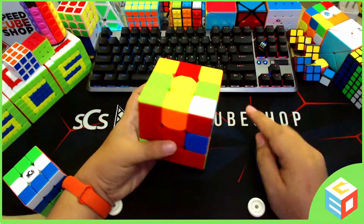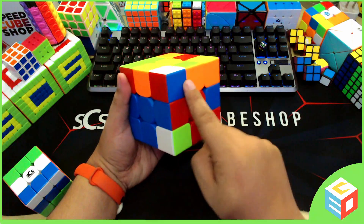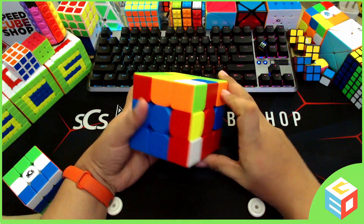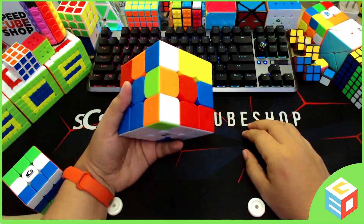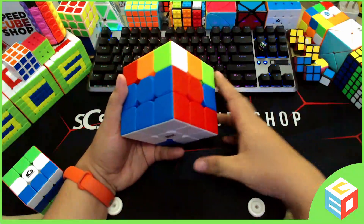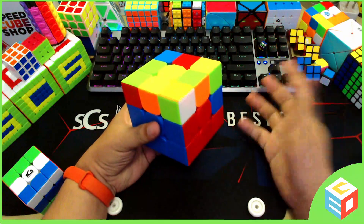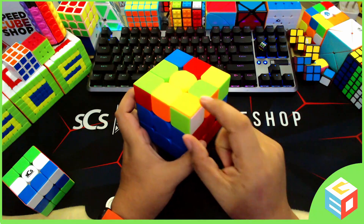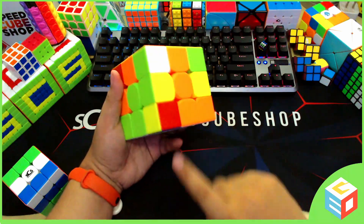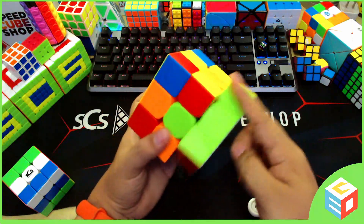Let's look for another corner piece. We have this white, blue, red — we have to put it on top of its location, in the middle of blue and red, where it should belong. Let's do our sexy move: up, left, down, right — not fixed. Again: up, left, down, right — still not fixed. Up, left, down, right — it should be solved after repeating it many times, it will surely be solved. We got our third corner piece. Looking for the last one — we found it here. It's green and orange, so we have to look for green and orange. It's on top and it should belong here, so we will do the sexy move again: up, left, down, right — and now we have solved our first layer.